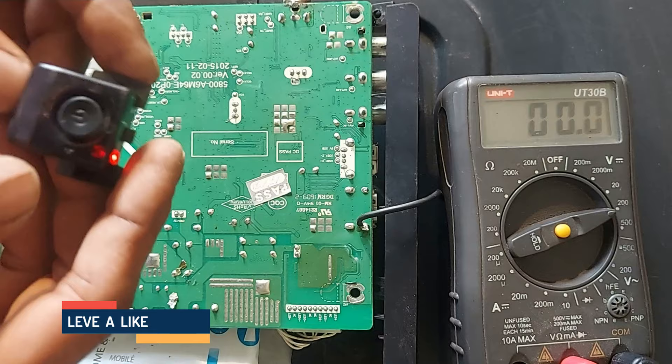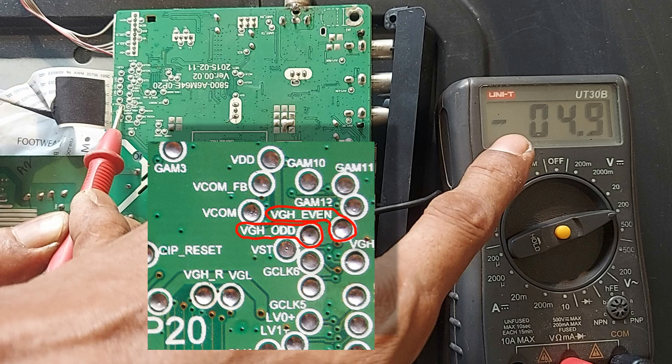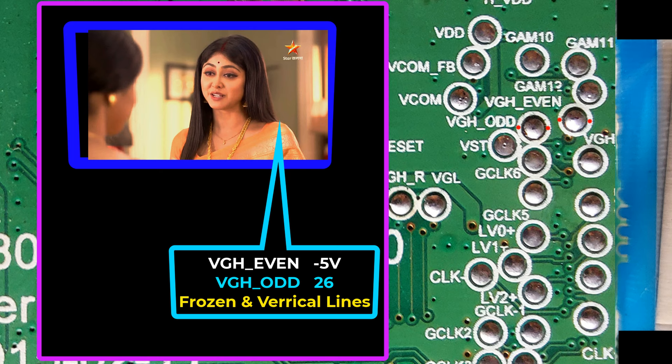I turn on the power again. Follow here carefully — this is VGA's Event. A few seconds here it shows 26 volts, and a few seconds it shows minus 5 volts. Now VGA's Watt: 26 volts and minus 5 volts. Now watch the video clip. At the same time when Event has 26 volts and Watt has minus 5 volts, there is no problem in the picture.